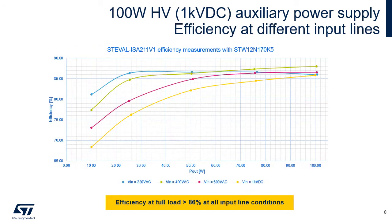Extensive testing was performed on this reference design to demonstrate all corner conditions and behavior. The most representative result is an efficiency graph based on different input voltages: 230V AC (blue line), 400V AC (green line), 600V AC (purple line), and the highest voltage, 1000V DC (yellow line). It can be seen that full power efficiency is above 86% at all conditions. The peak efficiency for the most common voltage, 400V AC, reached 88%.